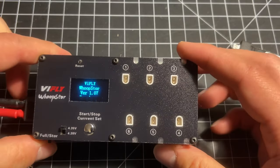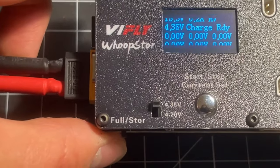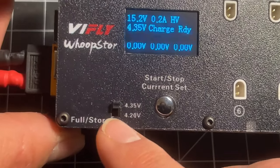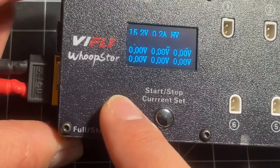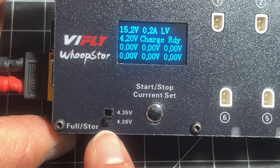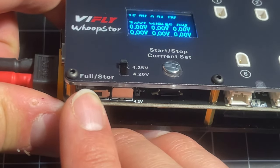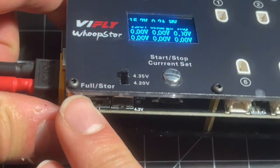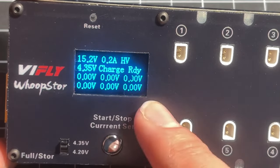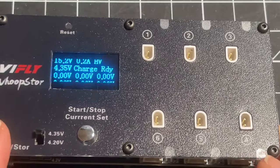I'm going to plug in my 4S battery here and we're going to take a look at the charging interface. This thing is extremely simple to use. If you want to change between regular LiPo or LiHV, there's a switch here, and there's a switch to choose between a full charge or a storage charge. We've got a nice little OLED screen panel here that shows us what's going on.